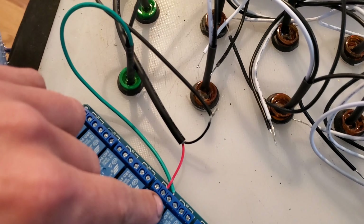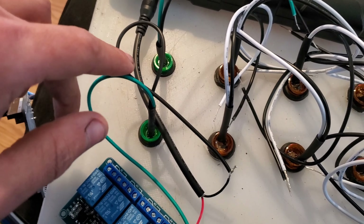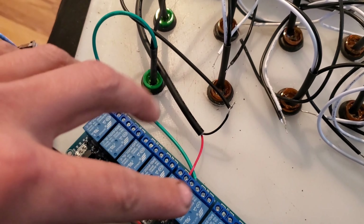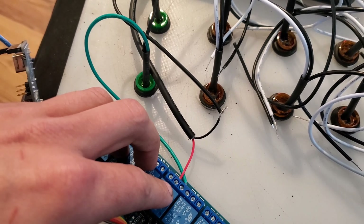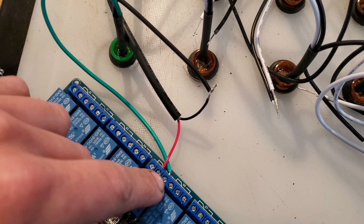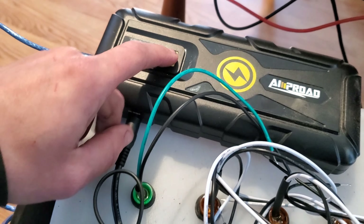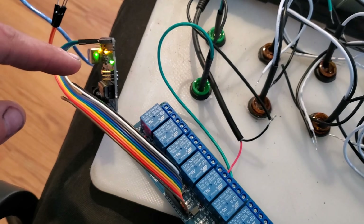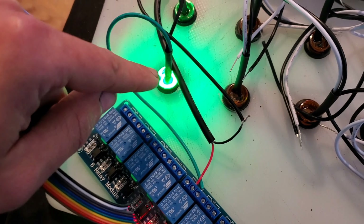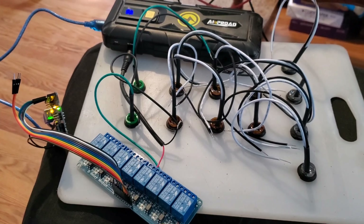On this end we've got positive coming into the center, positive going out to our testing light, and our ground connected directly. These relays are designed to be working on the positive side — center positive, outgoing positive, negative. If we tap this we'll see it initialize and count down through, and there's our green light for go. Now we just got to scale it up to the rest of them.